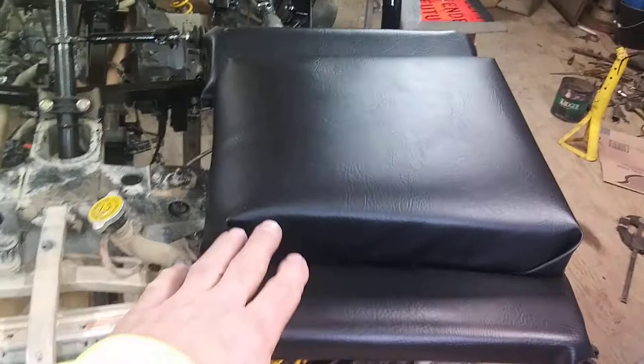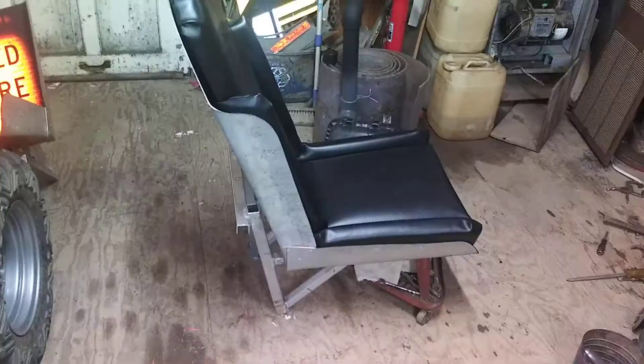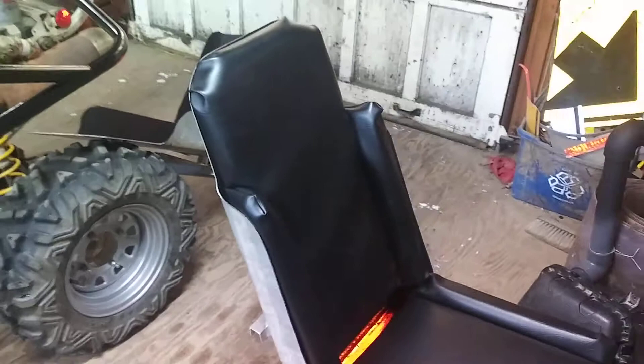There's the bottom seat — you get the main pad made and then the bolsters get stapled on the sides. Here's the back, and here's what it looks like in the seat. Now they're just sitting in there — I still have to put the fasteners in from the back and the bottom.